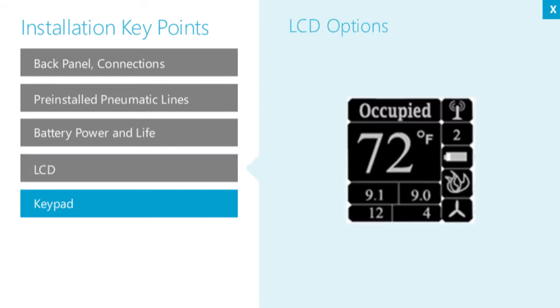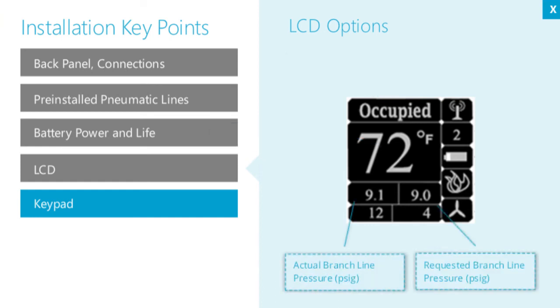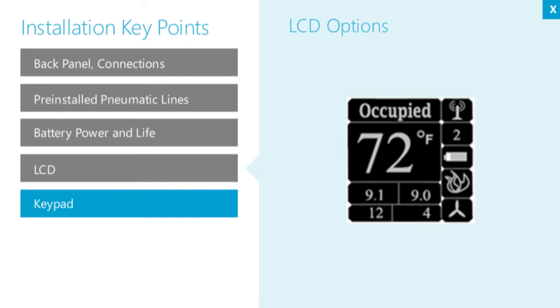The LCD is a small but versatile display. Use it to view operating modes, room temperature or requested set point, actual and requested branch line pressure, received signal strength, any error codes, fan output, heating or cooling output, battery voltage level, number of routes to the WT back IP gateway, and in wireless mode, connection status and signal strength.